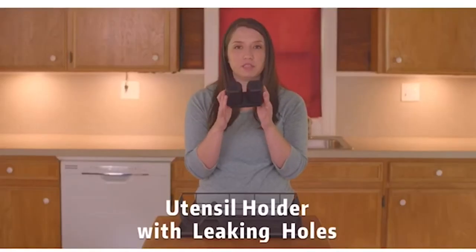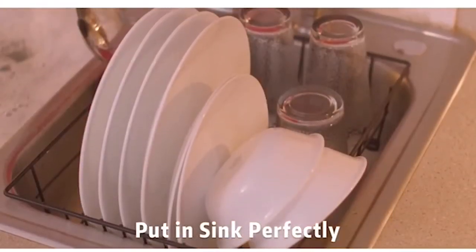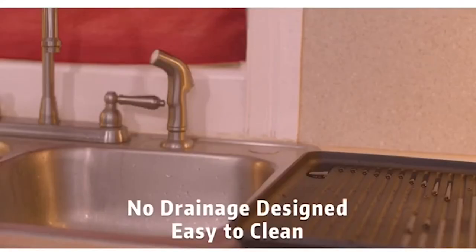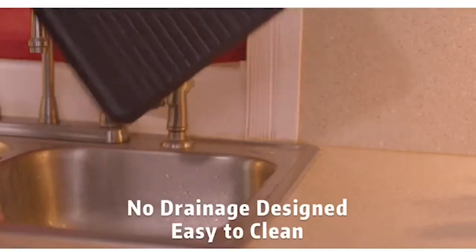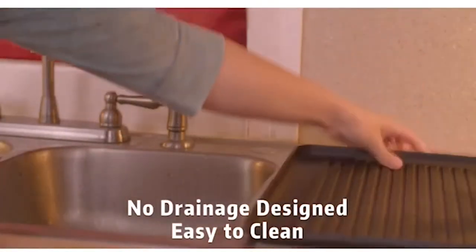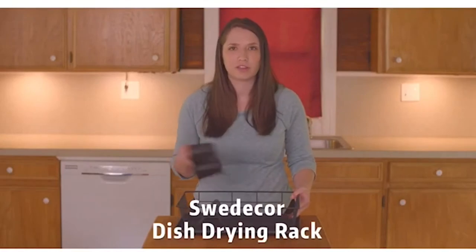The cups have vents in the bottom. The entire rack is covered in a tough, rust-and-scratch-resistant coating, and when you need to, you can just wash it. The drain tray is removable and easy to clean as well. This is a perfect little dish rack for small kitchens.